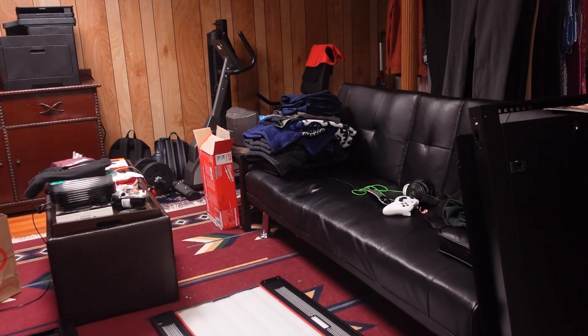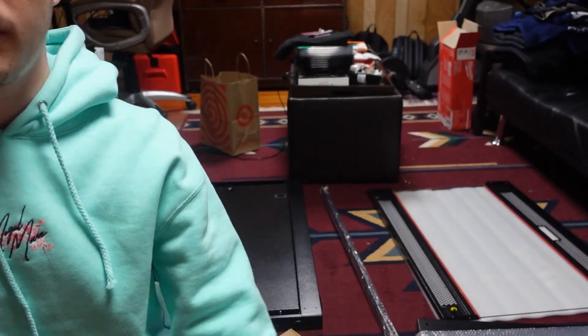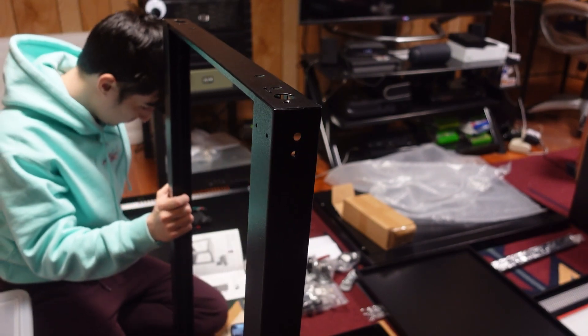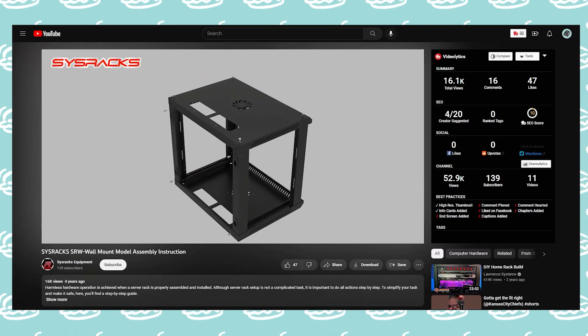Once I moved all the pieces of the rack downstairs with the help of my dad, I was able to start putting it all together. While the instruction book wasn't a big help besides a general push in the right direction, I was able to look up videos of other people putting together the rack, and the video provided by System Racks on their site was a great resource for seeing how all the pieces went together.